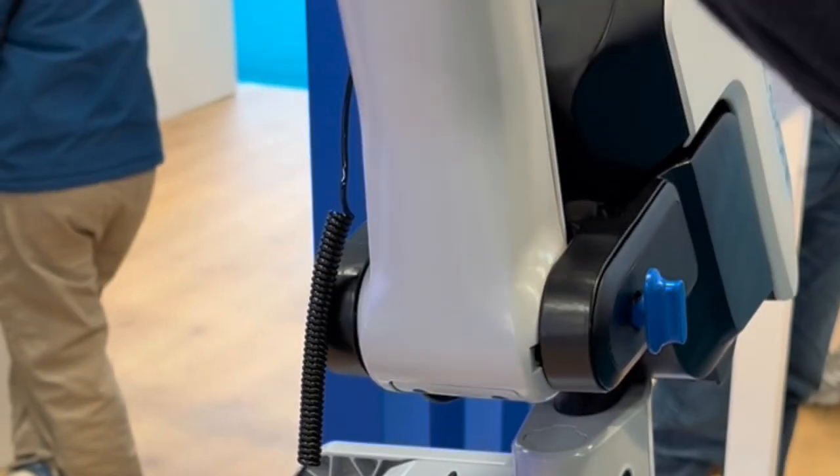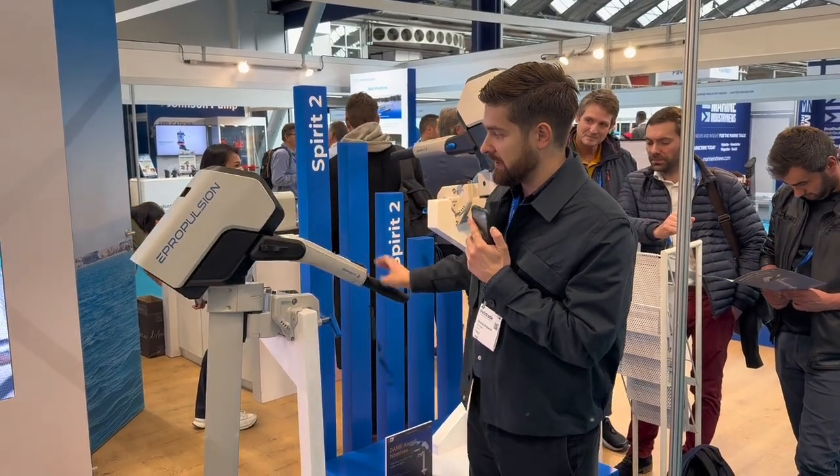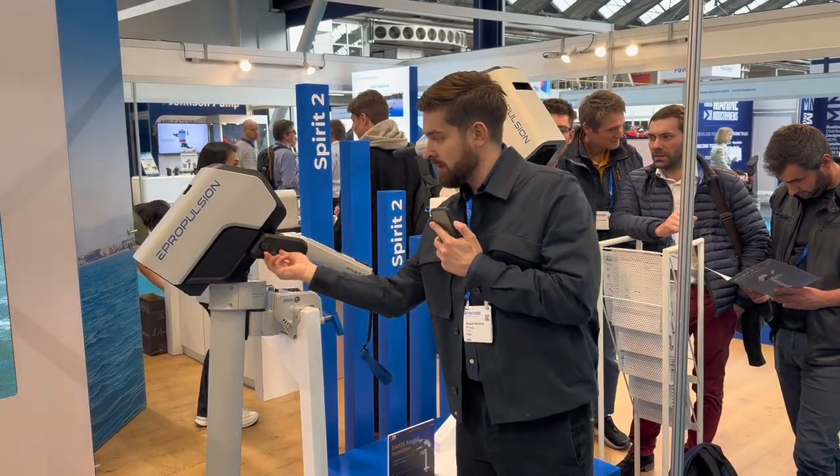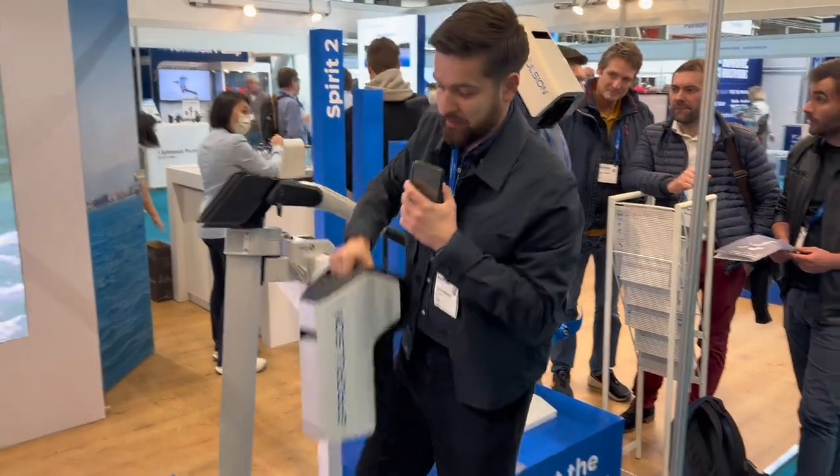So now when you fold it in, it doesn't touch the floor of the boat. The battery has a very interesting release mechanism here, which you just yank, and then you could slide the battery out.